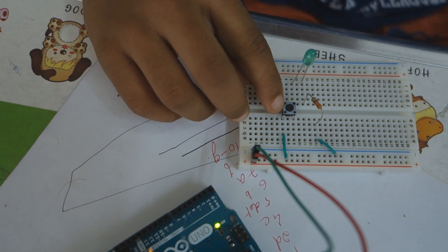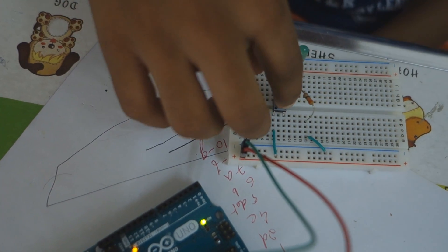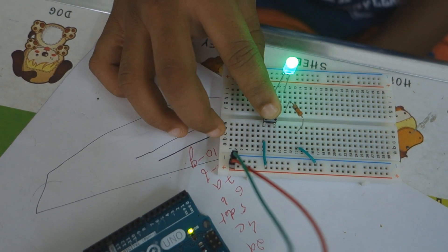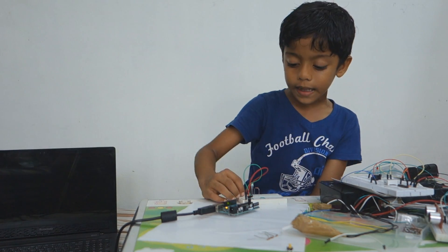Now I am not pressing the switch, and because of that the LED is not on. Now I am pressing the switch and the LED blinks — LED gets on. This is how the LED and switch work.